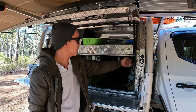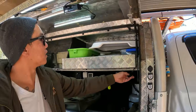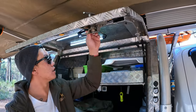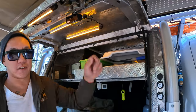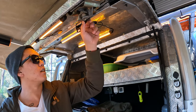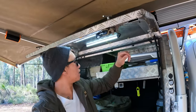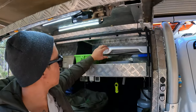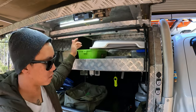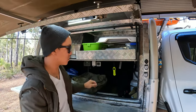There are lights up here on a switch. You can change the colour to orange if there are a lot of bugs, because bugs aren't attracted to orange. Up the top we've got pots, pans, a bucket to do laundry, and another bucket with dishwashing detergent and all that sort of stuff.